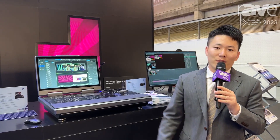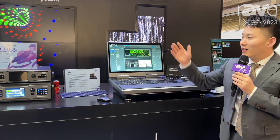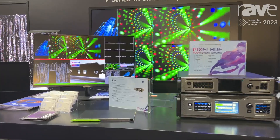Hello everyone, I'm Roni from PixQ. Here is our brand and welcome to ISEE 2023. This year we are showing our first solution: the P-Series 4K switcher and splitter system.